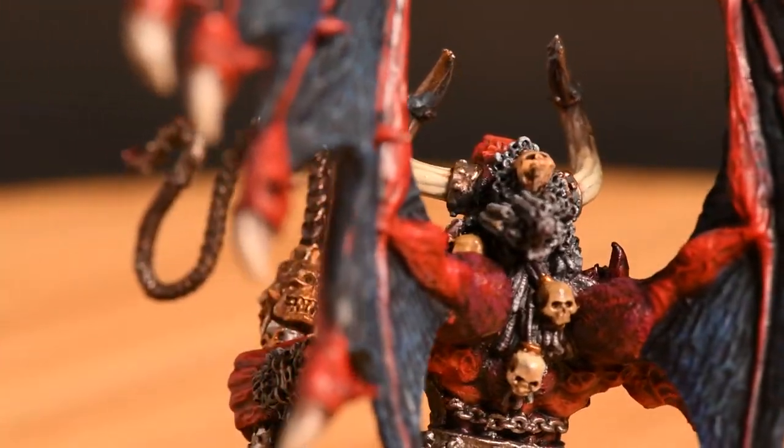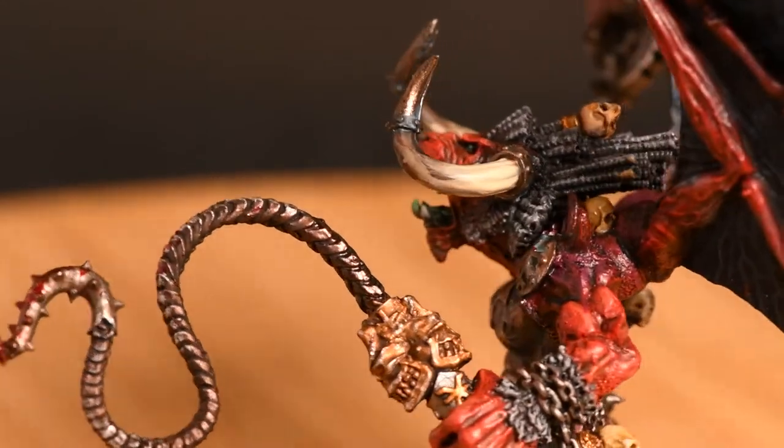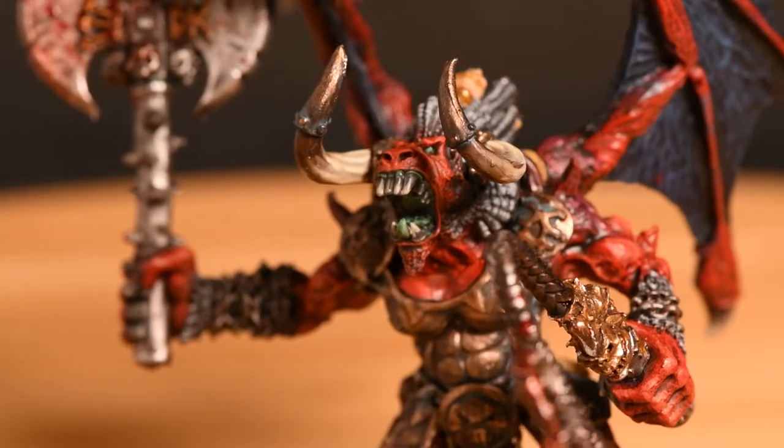The Khorne Greater Daemon, a Bloodthirster — in this case there are like three now, but this is from a point in time where there was one, and this was your option. It's a metal model, so heavy enough to bludgeon someone to death, and spiky enough to cause myself injury while painting it. I'm opening this with the start of a new army for myself, but with an old model, and this time you can follow along as I paint it.